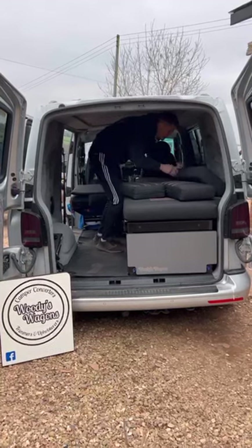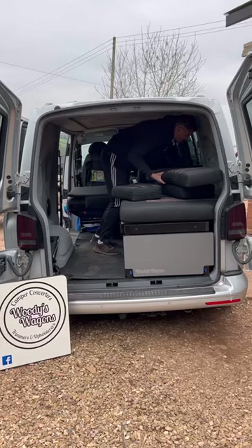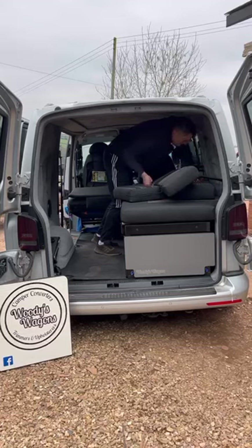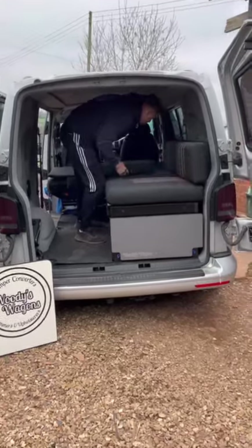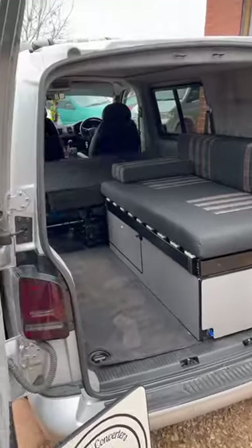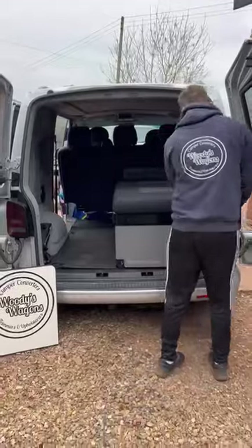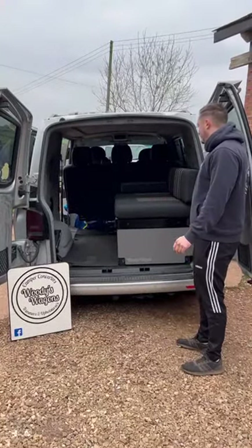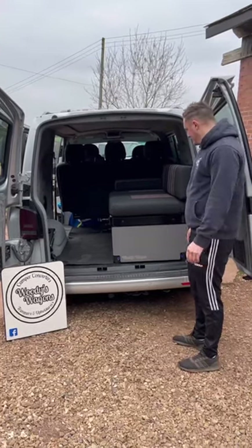And just set it back up into the seating position — you've got your armrest in there. So you've got a fully functional five or six seater and also a part-time camper when you want to use it as a camper bed. Thanks for watching guys.